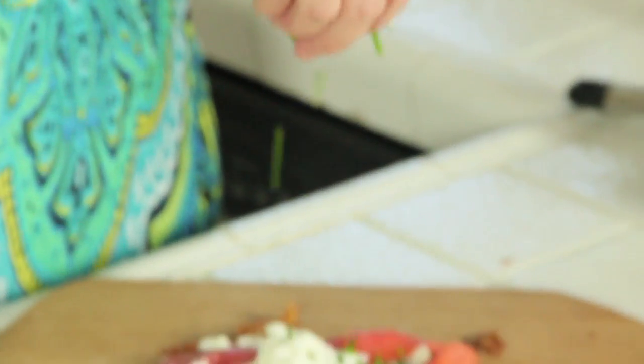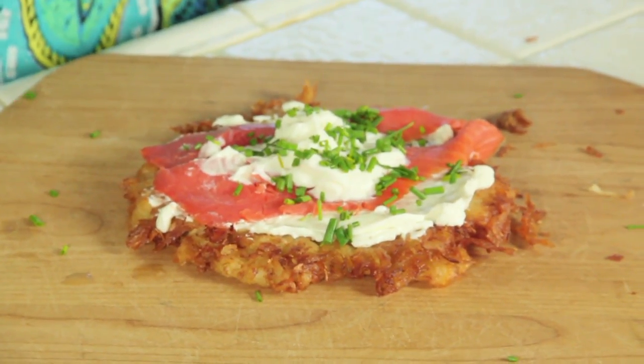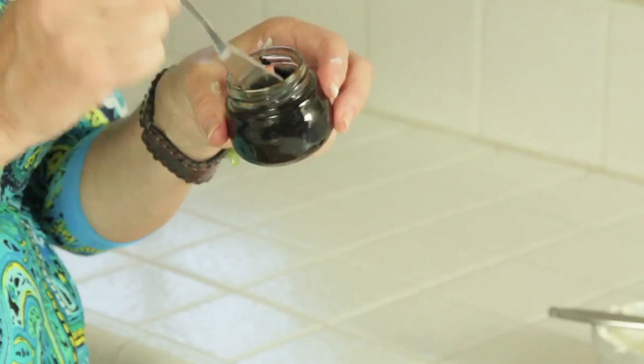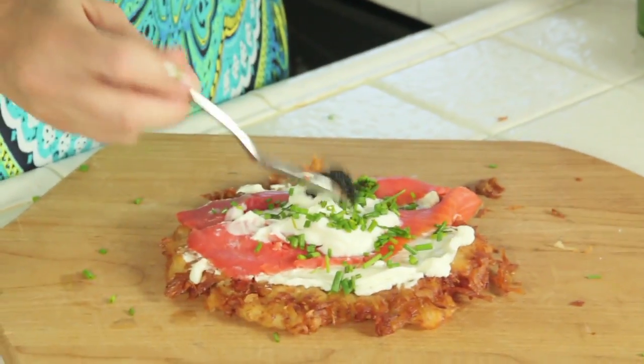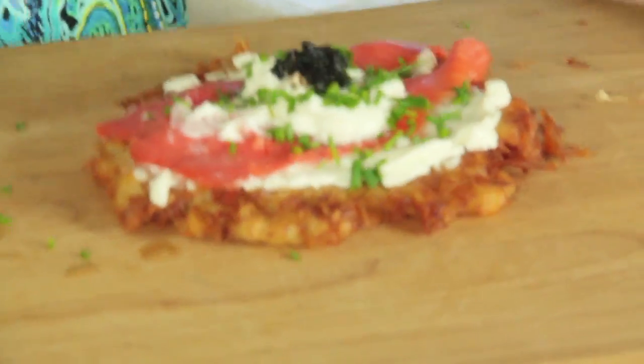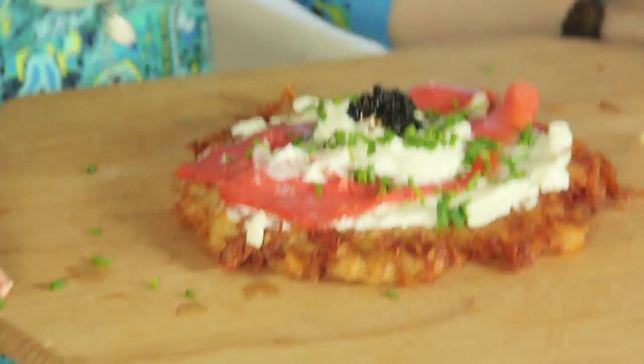Sour cream next, then a sprinkle of chives, and now for that finishing touch — caviar. I'm on a budget so I bought mine at the grocery store, but they don't need to know that. And voilà — what a sexy dinner for your recipe for love.